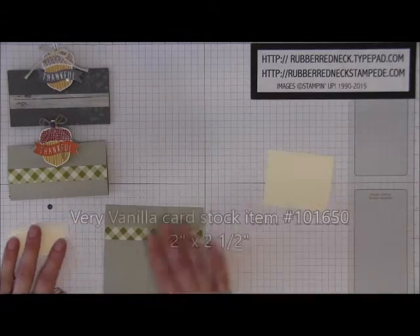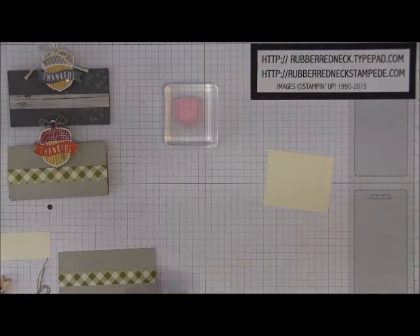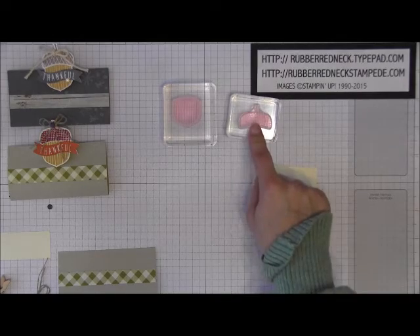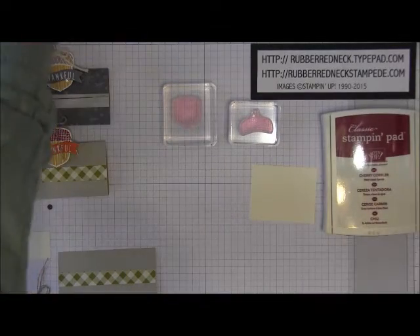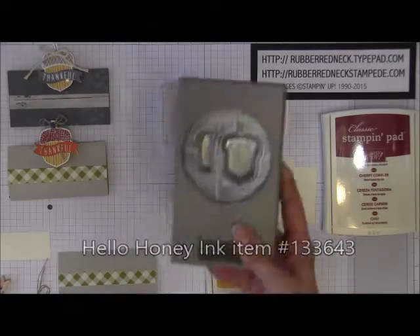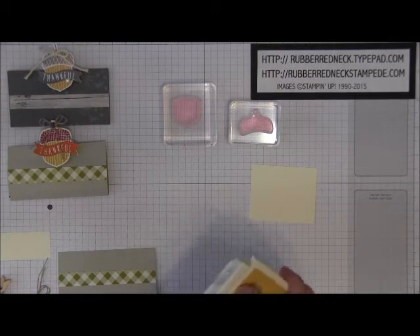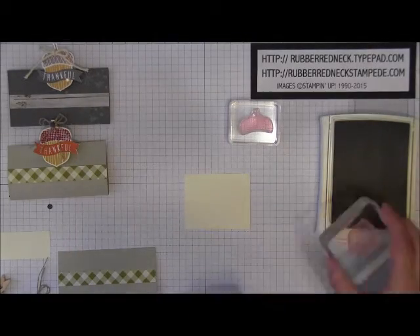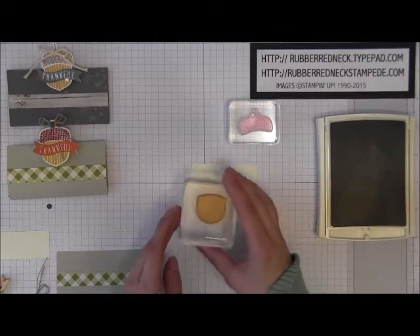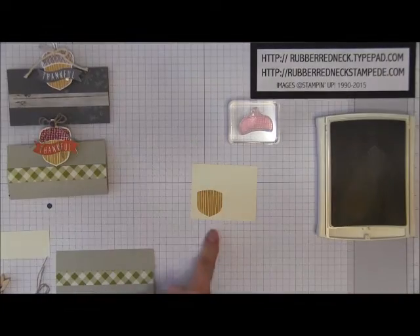Then you want to cut one piece of Very Vanilla cardstock at two inches by two and a half. You're going to need the little acorn stamps from the Eggcorny Thank You stamp set — the striped acorn for the bottom and the little square pattern for the top of the acorn. You'll also want your Cherry Cobbler ink pad and your Hello Honey ink pad. We're going to start with Hello Honey. I'll show you a way to get this punch out without wasting so much cardstock. Ink the stamp and stamp on the left side of that Very Vanilla cardstock to get your little acorn body.